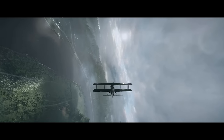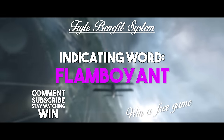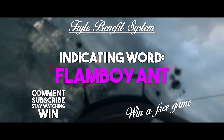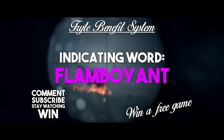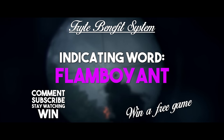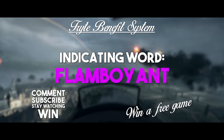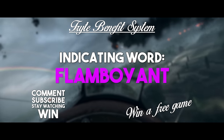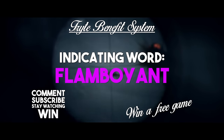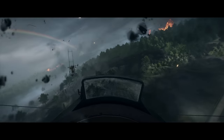Before I get deeper into the review, I want to tell you about the Triple Benefit System. This is my way of giving back to the community by giving away a free game of your choice. All you have to do is subscribe to the channel, receive notifications, like the video, and comment down below the indicating word in the most creative way you can. Around the 10th of each month I'll reveal who won, and after the winner has emailed me I'll send over the code for their chosen game. Today's indicating word is flamboyant. Last video we got hundreds of fantastic creative comments using the word banana — let's see if we can top that.